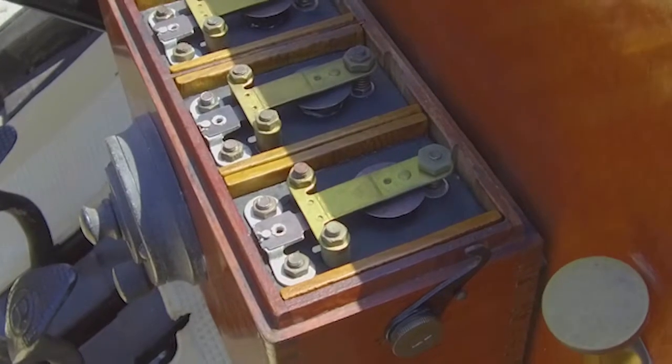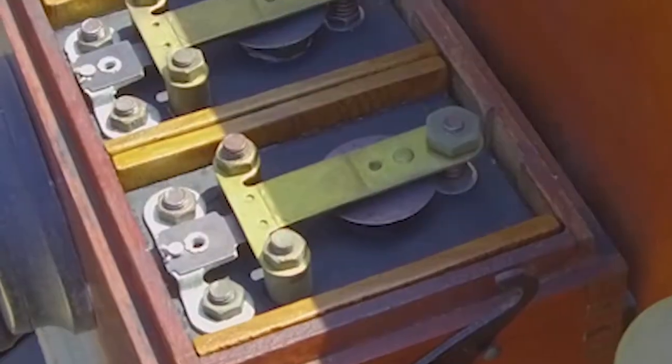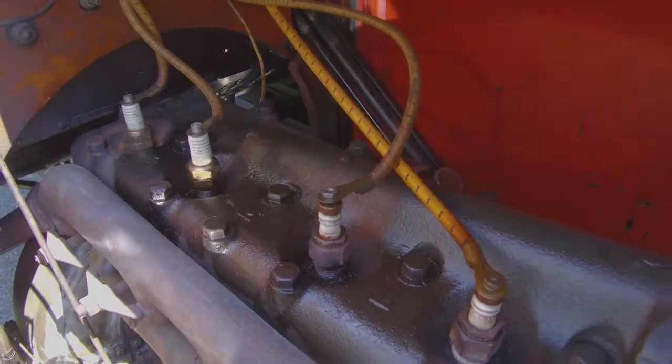The battery is in the back here. When I turn the key on, a spark comes to the coil. Turn the crank, it sends a spark to each cylinder, and that's what starts the car. There are four spark plugs, and those are the wires that go to the coils.